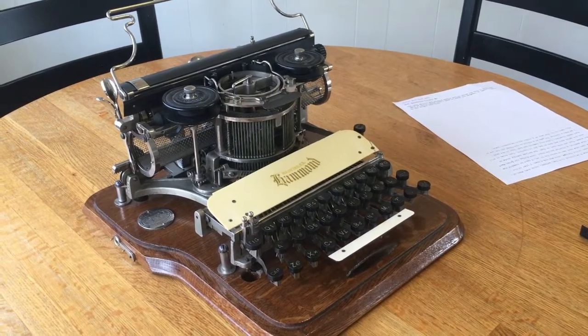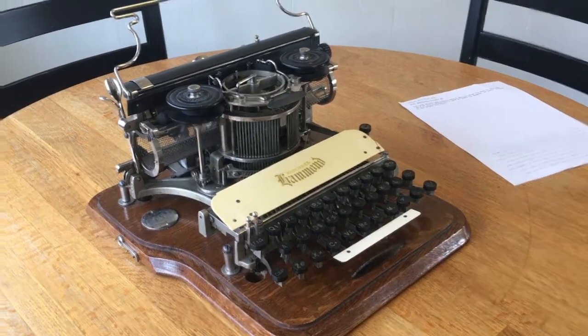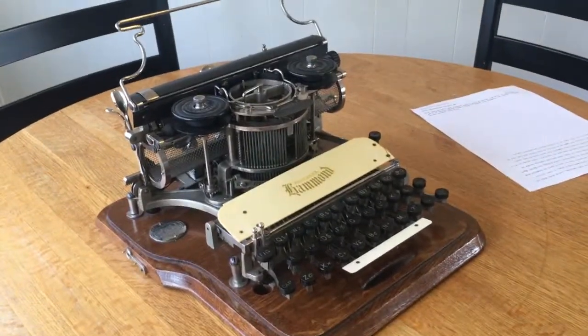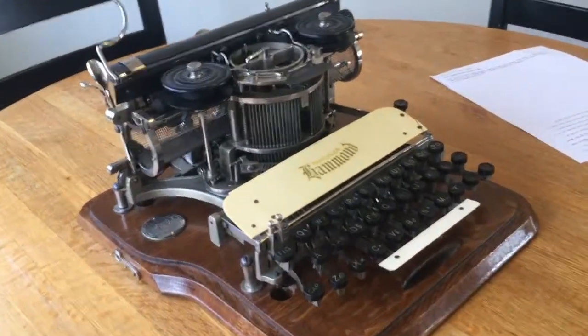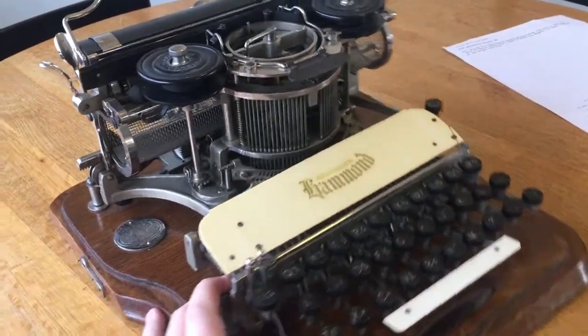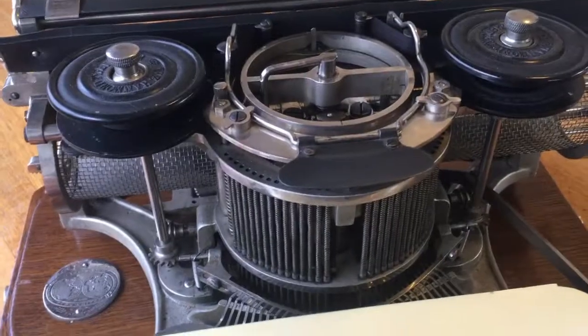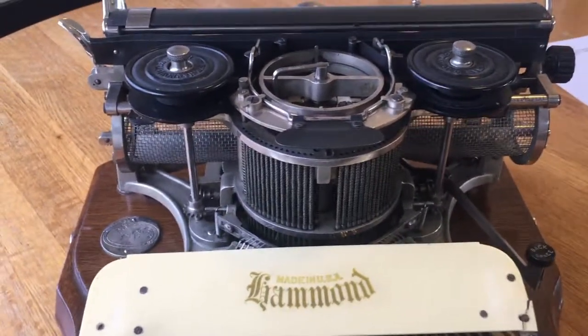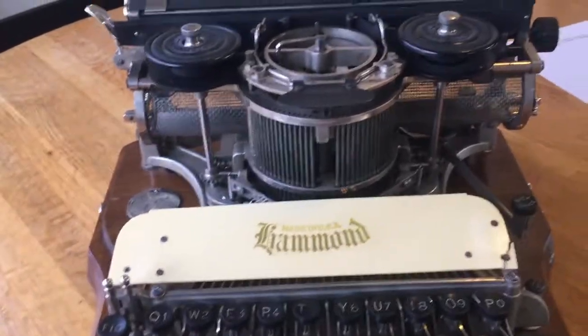This is a 1908 Hammond number 2 typewriter. This is one of the most unique and beautiful machines in my collection. The main thing about the Hammond typewriter, if you notice, there are no type slugs. This is a single element machine in the vein of say the Blickensderfer or even the IBM Selectric.